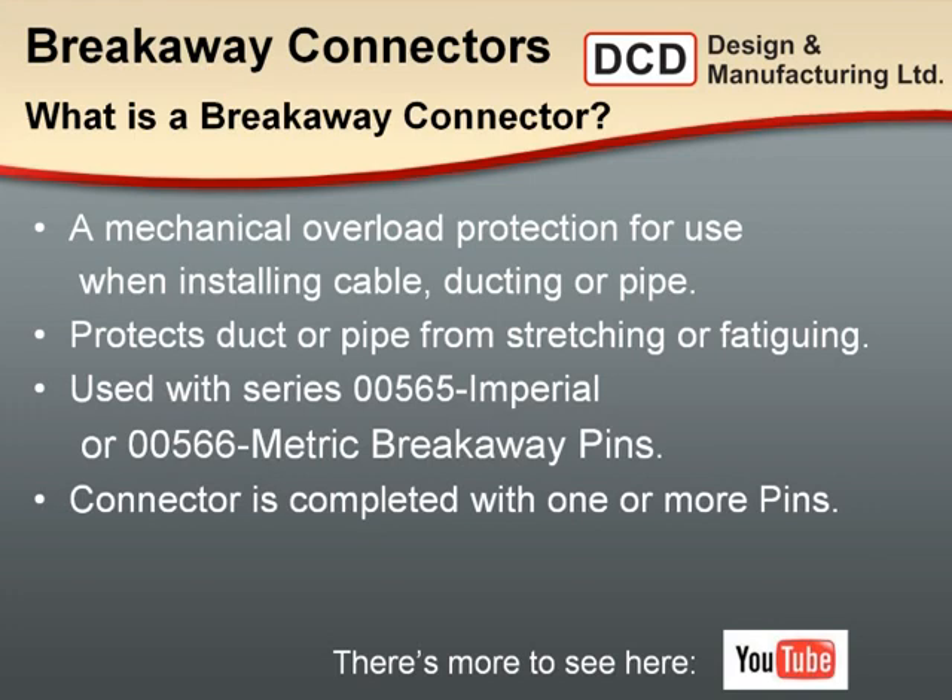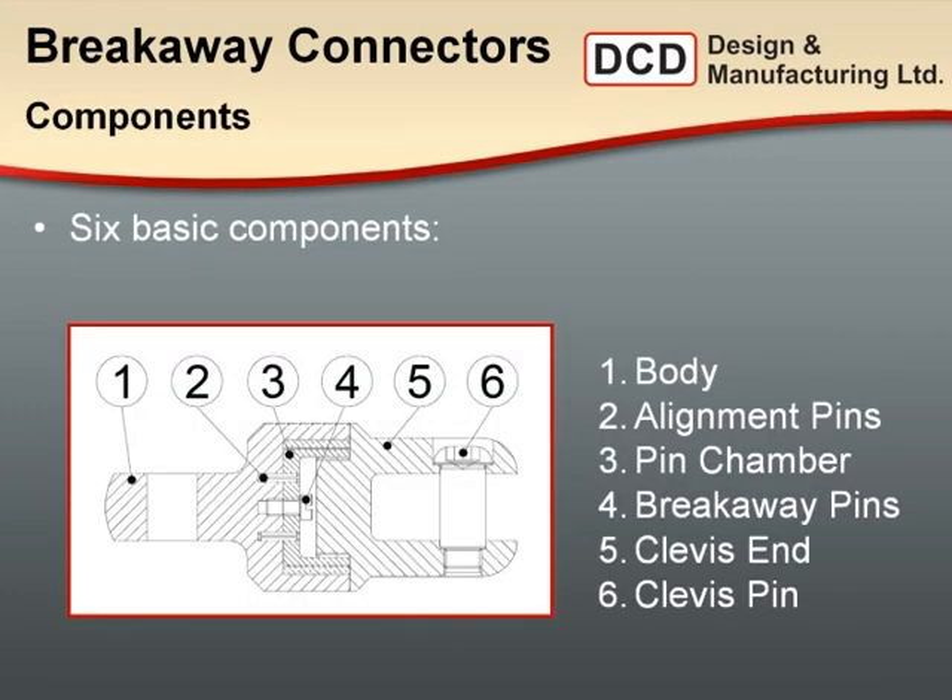It's becoming more of an issue for municipalities who want confirmation that their infrastructure hasn't been compromised during installation. If you have a breakaway connector in series with the pins matching the utility's safe working load, and your connector does not fail, you have not exceeded the utility's load requirements — and that's a good simple proof for operators. The breakaway connector is made up of six basic components: a connector at each end, tied together with a set of pins — five sockets in total. You can use one, two, three, four, or five pins depending on the load you're targeting.